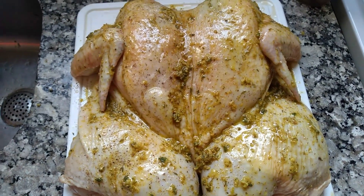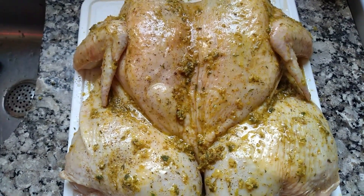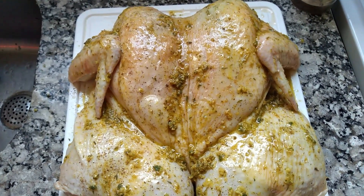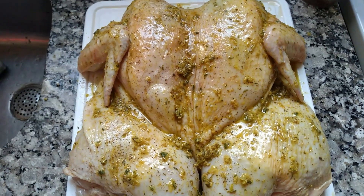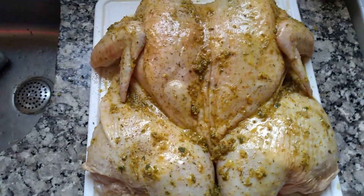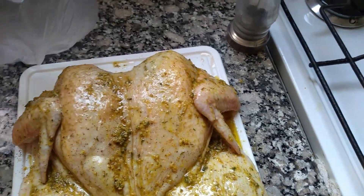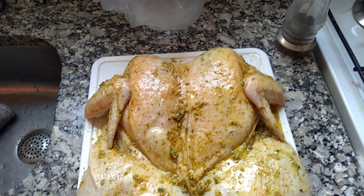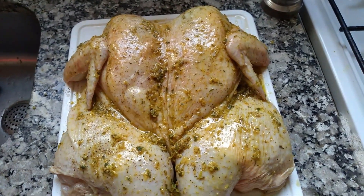¿Por qué hacemos todo esto? Porque el pollo, ustedes saben que la carne de pollo es simple y hay que darle sabor. Por eso este pollo lo tenemos que marinar 24 horas antes. Ahora lo vamos a poner en una bolsa que ya tengo previamente lavada para colocarlo. Yo lo coloco en doble bolsa para que la nevera no me huela a nada de condimento ni a nada de comida.